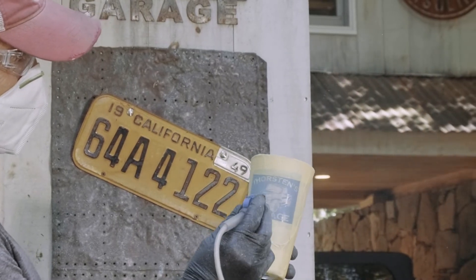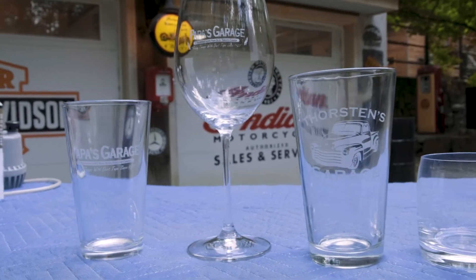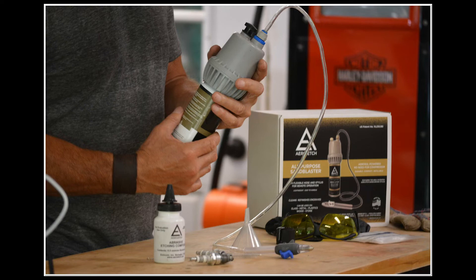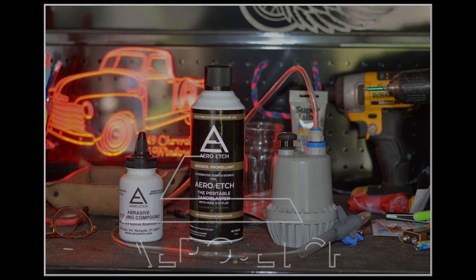This one's for me. I gotta tell you, I'm really impressed with Aero Etch. It works, it's easy to use, and I'm glad I have a kit in my garage. You should have one in yours too. Check out AeroEtch.com.